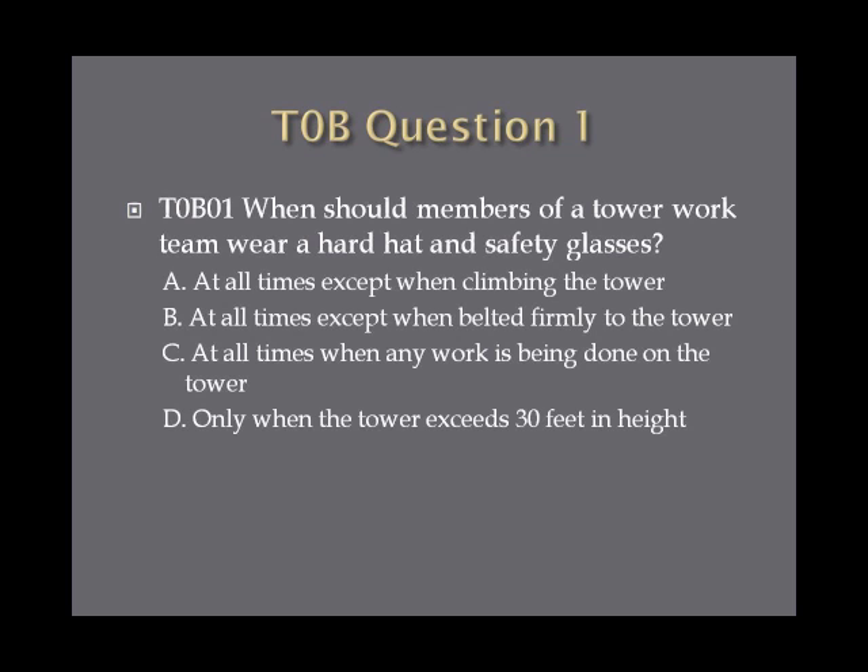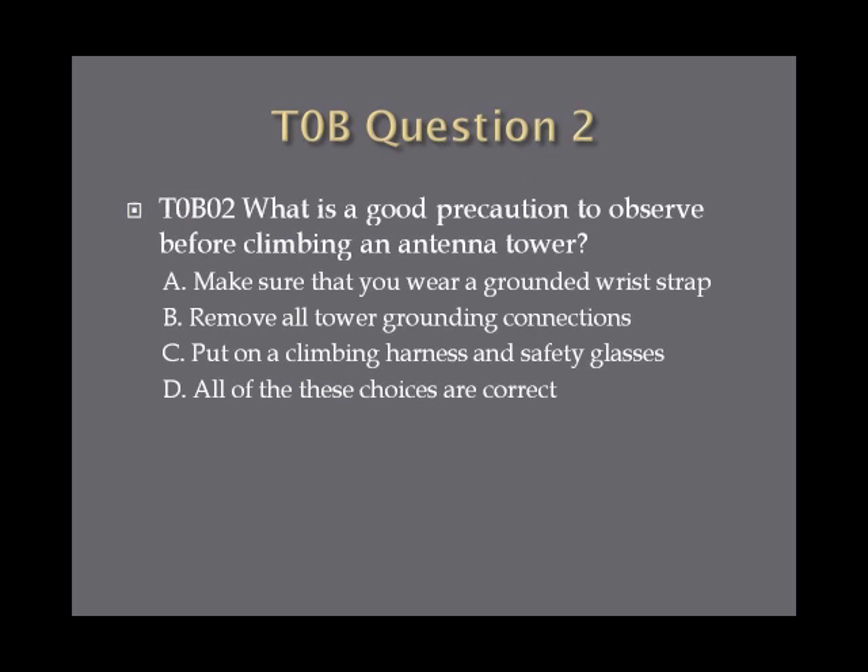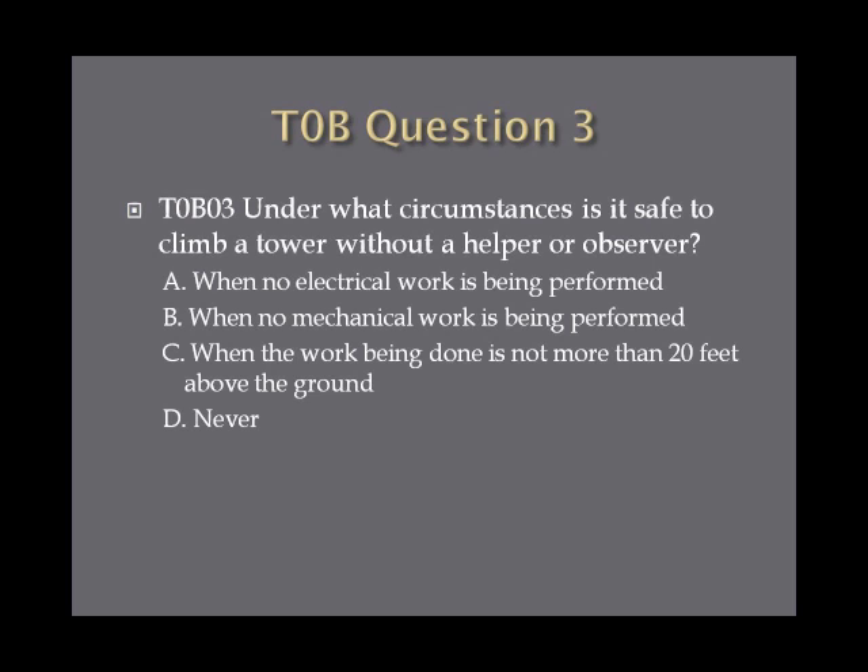Question 1: When should members of a tower work team wear a hard hat and safety glasses? A. At all times except when climbing the tower. B. At all times except when belted firmly to the tower. C. At all times when any work is being done on the tower. Or D. Only when the tower exceeds 30 feet in height. Question 2: What is a good precaution to observe before climbing an antenna tower? A. Make sure that you wear a grounded wrist strap. B. Remove all tower grounding connections. C. Put on a climbing harness and safety glasses. Or D. All these choices are correct. Question 3: Under what circumstances is it safe to climb a tower without a helper or observer? A. When no electrical work is being performed. B. When no mechanical work is being performed. C. When the work being done is not more than 20 feet above ground. Or D. Never.